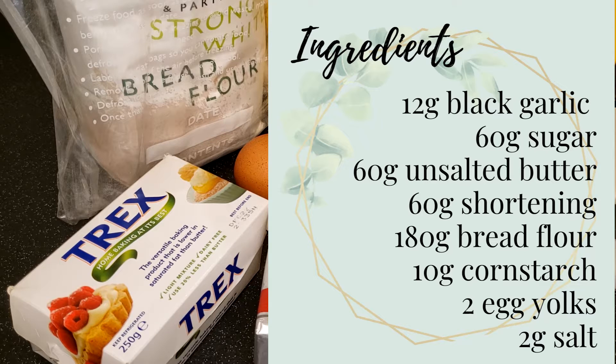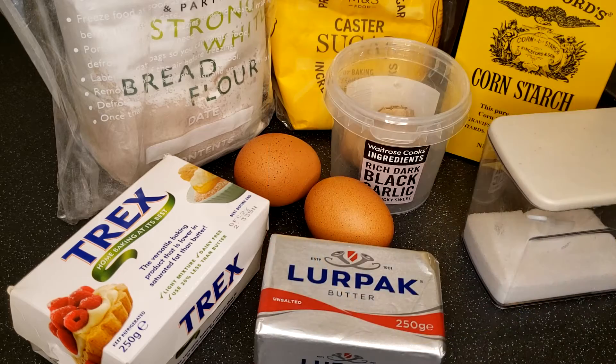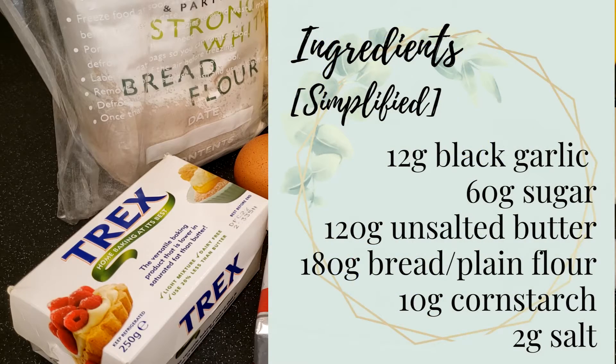The recipe seems a bit complicated because I was trying to balance the flavour and the texture while controlling the extent of spreading. That said, you can certainly simplify the recipe by replacing the shortening with butter and by removing the egg yolks. You can also use plain flour instead, but you may need more than 180g to make the dough into the right consistency. I'm showing the simplified version here and you can also find it in the description below.